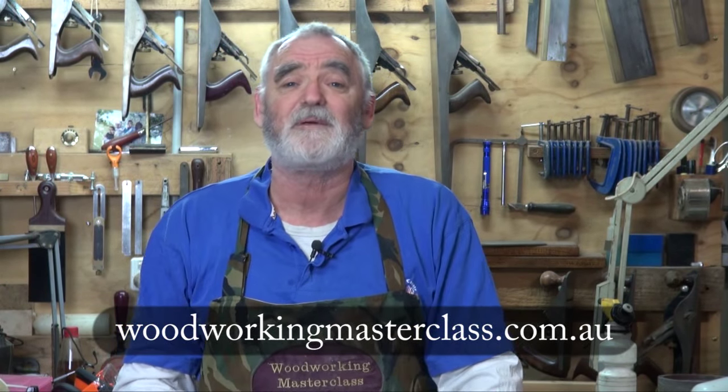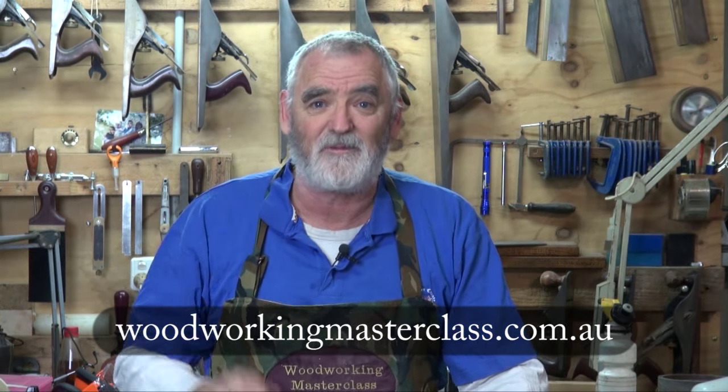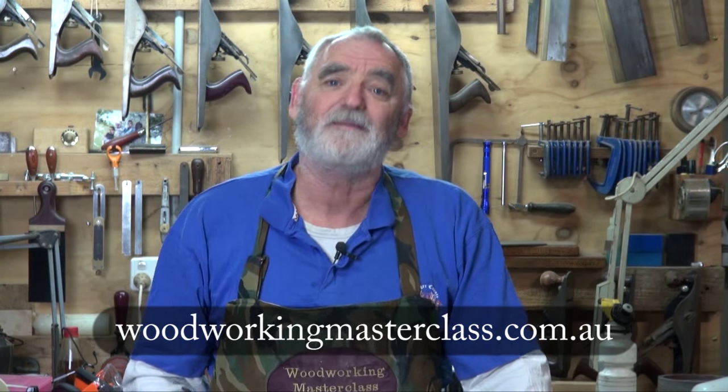If you want to send me a message, that's fine. I try and answer all messages, and I'm really sorry if I haven't got back to you, because a couple of them do slip through the cracks — I get so many. But remember to keep it sharp, but more importantly, keep it safe. Good luck in the draw, and I look forward to your company in the shed soon. Bye for now.